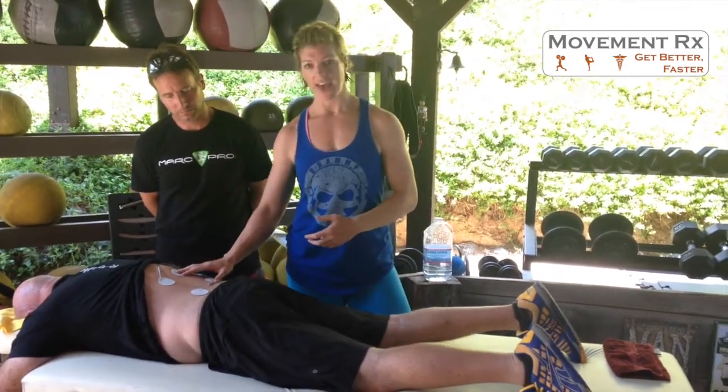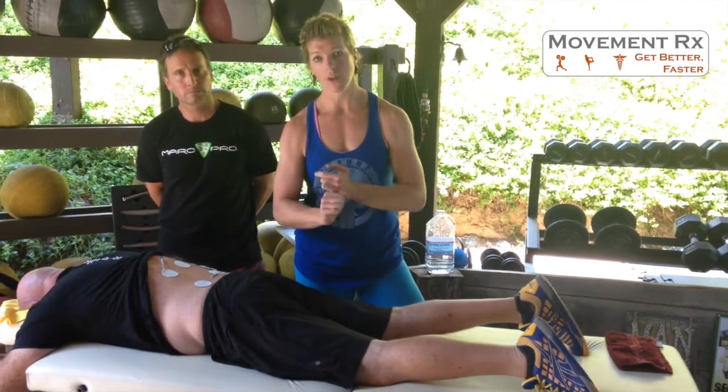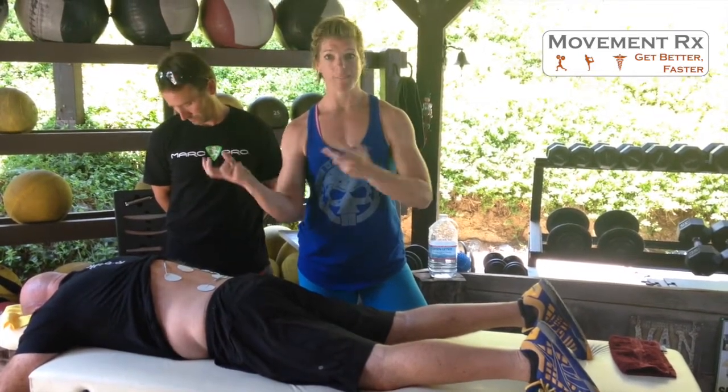I will usually let the athlete use the Marc Pro as long as they want. The Marc Pro is typically used for post-workout recovery, inflammation, and flushing of superficial fluids like blood flow and inflammation back into the lymph.